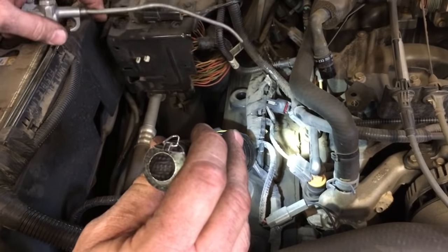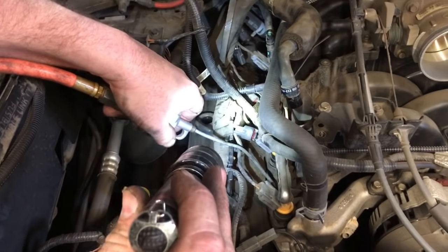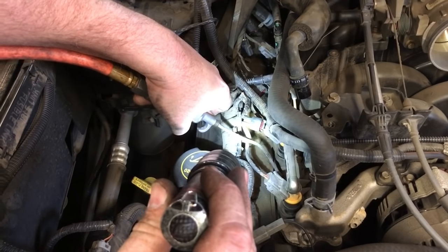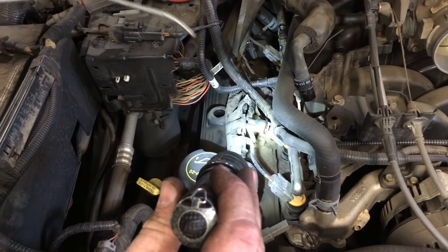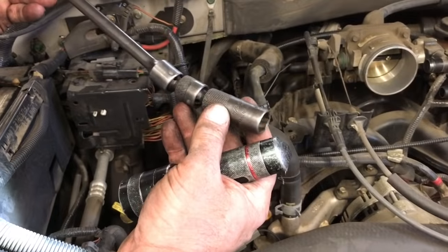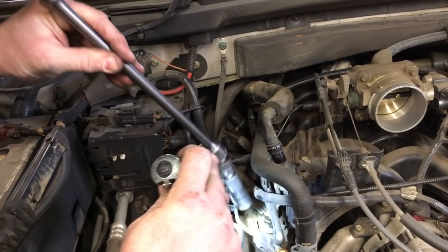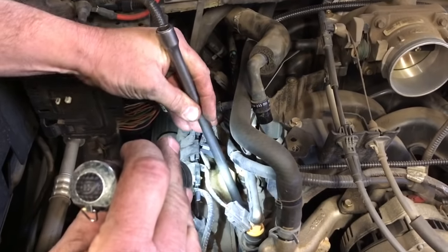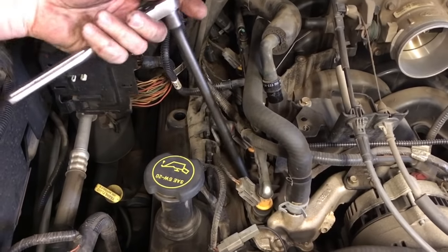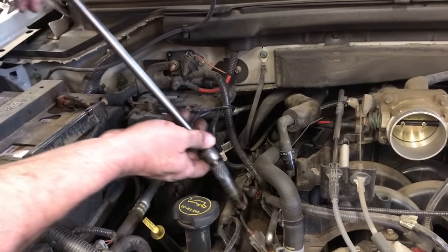We're gonna start replacing the plugs on this side. I've got my air blower here and in each bore I'm gonna give it a quick little burst of air to blow any debris out of that hole before I pull the plug out — I don't want any dirt falling down inside my cylinder head. To remove them I have this double-swivel MAC spark plug socket. I should be able to use this on the first cylinders, but toward the back I might have to use something different.